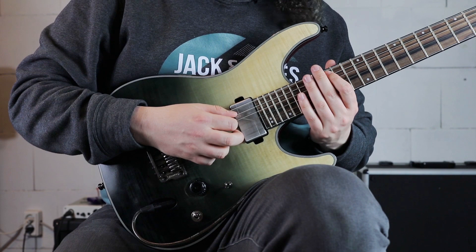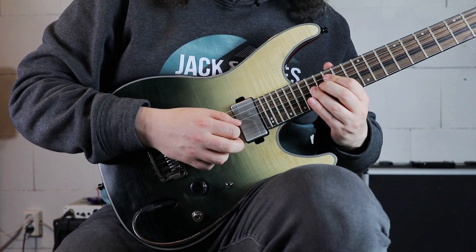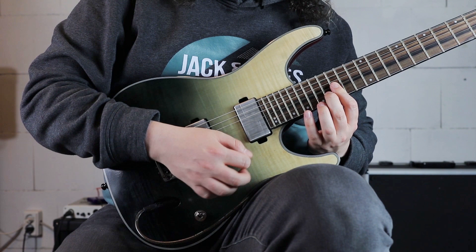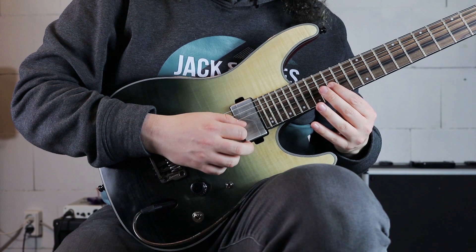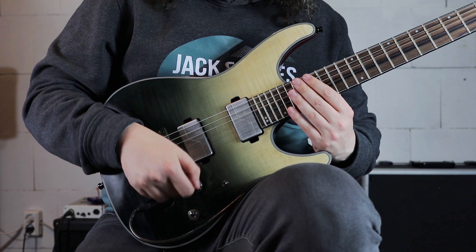We start with two combinations of two sweep arpeggios. First we start with the C major arpeggio starting on the 15th fret of the A string — so we have 15, 18 on the A string, hammering, playing the 17th fret on the D string. And now on top of it we are playing an E-flat major arpeggio: 15 on the G string, 16 on the B string, 15 on the E string, and 18 on the E string again. This combination gives us a C minor 7 arpeggio.